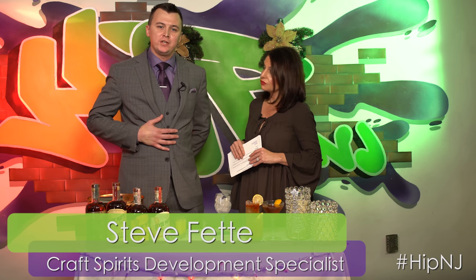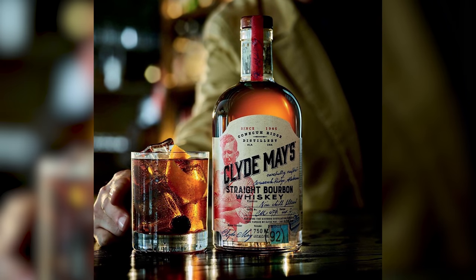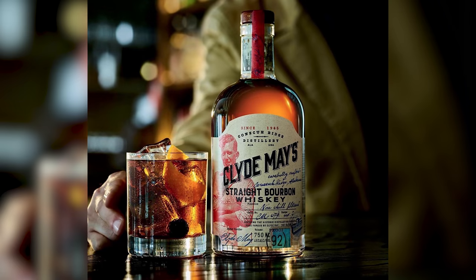So tell us a little bit about what you have here. Clyde May's is a newer whiskey — it's been on the market for about five years or so. They are from Alabama. You may have only seen this a couple of times, but they have been distilling since 1946. Clyde was actually a bootlegger and a moonshiner after he came back from World War II, and to make ends meet, he just started distilling and making his own product. Love that little bit of history there.